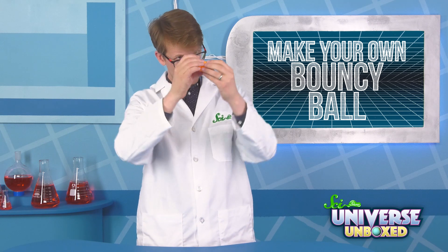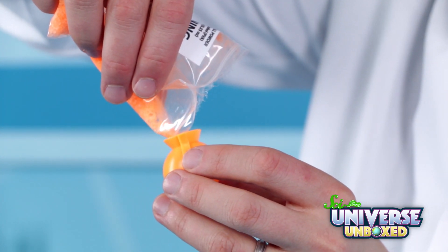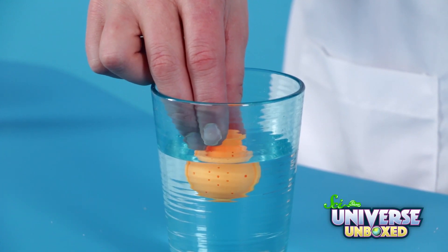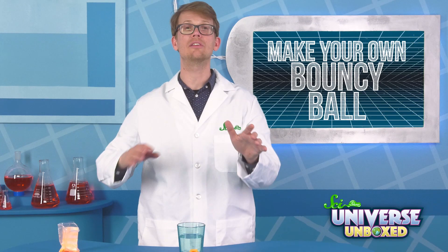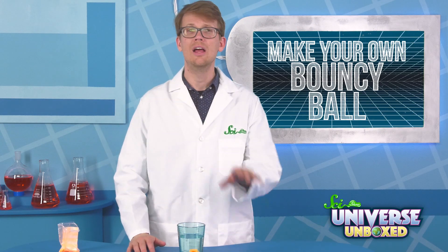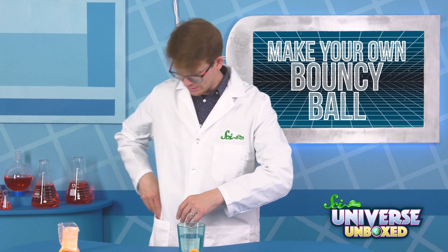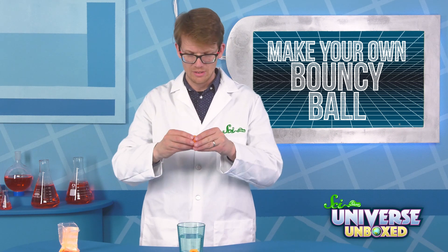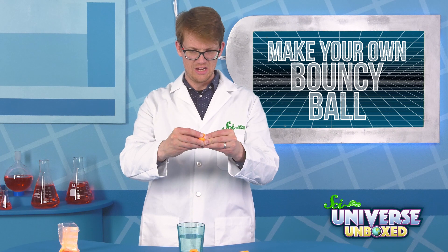First, you're going to assemble your bouncy ball mold. Then add the orange powder until the mold is almost entirely full. When you're ready, submerge the mold in warm water for five minutes. Then take it out and set it out to dry. We recommend leaving everything out overnight just to make sure it works. In the morning — and I've got one that we did yesterday here in my pocket — take it out and remove it from the mold. And there you have your bouncy ball.